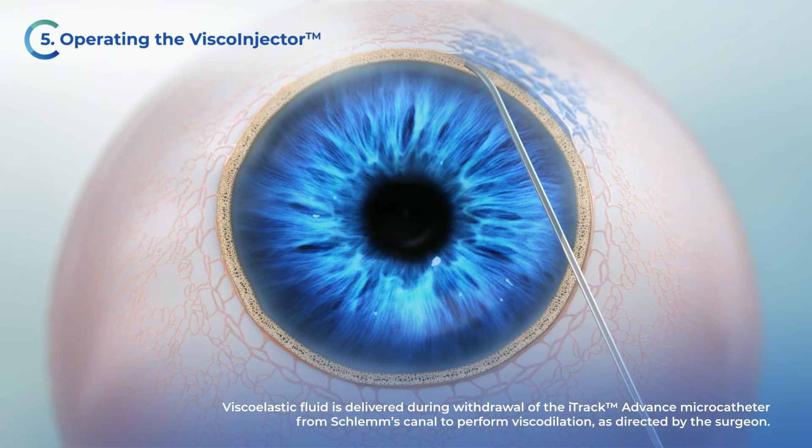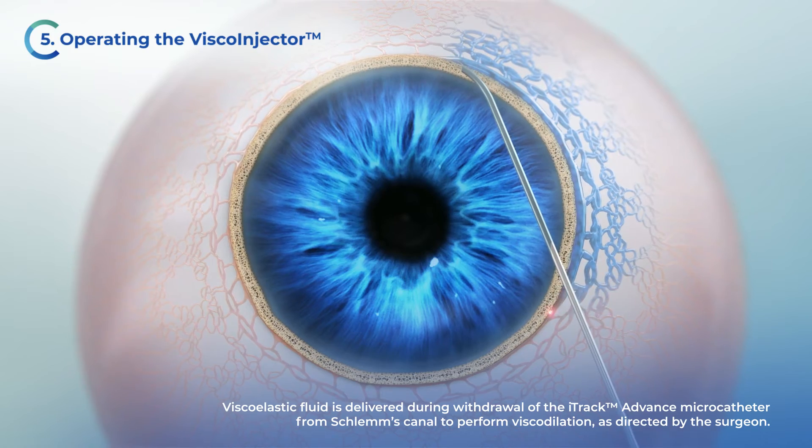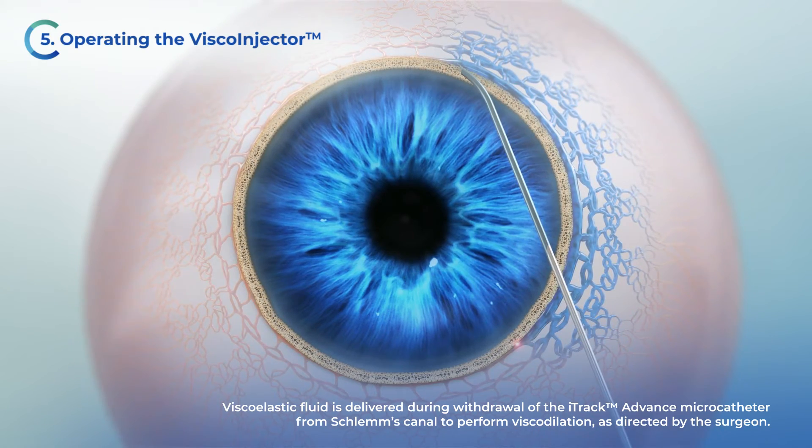Viscoelastic fluid is delivered during withdrawal of the iTruck Advance microcatheter from Schlemm's canal to perform viscodilation, as directed by the surgeon.